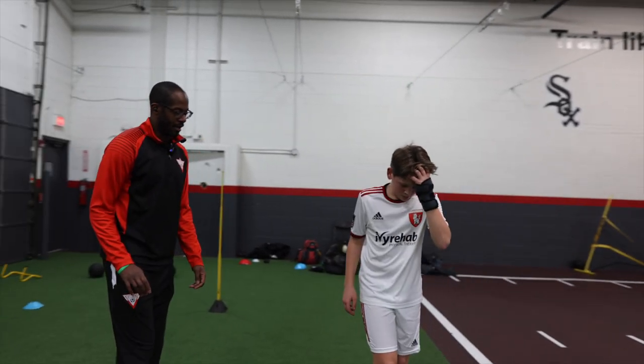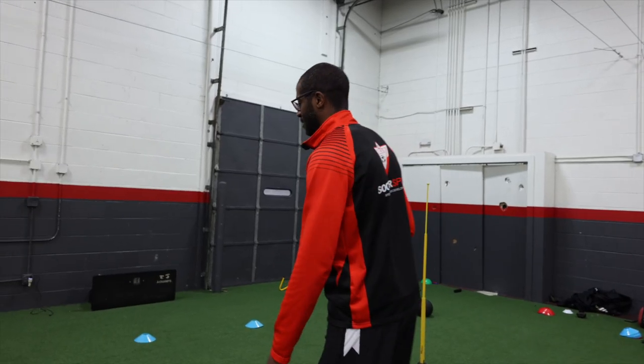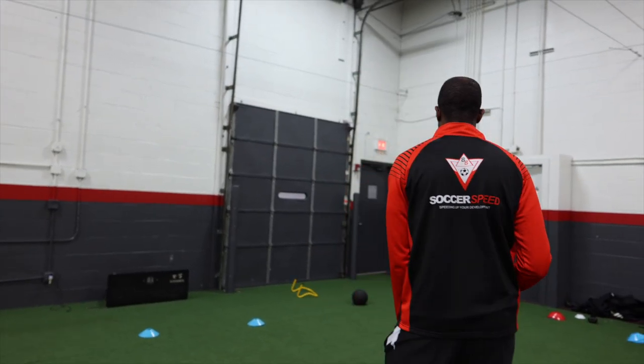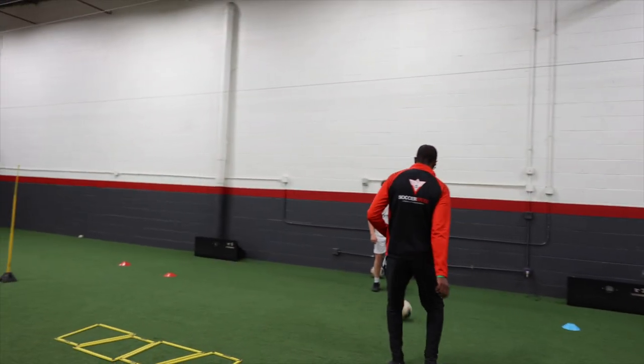Breathe. Ton of work here. All right, we're gonna move on to the next one. Now we're gonna add in different touches here from the start. So we create space like we did before. Go to the ball, right foot pass here, bank.